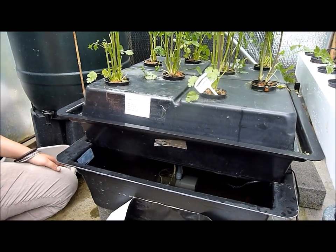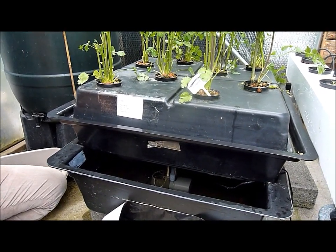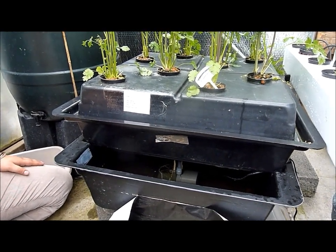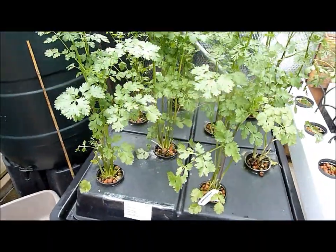Hello and welcome to the grow shop. Today I will be explaining a bit about aeroponics systems. Here we have coriander growing which is about six weeks old, thereabouts anyways.